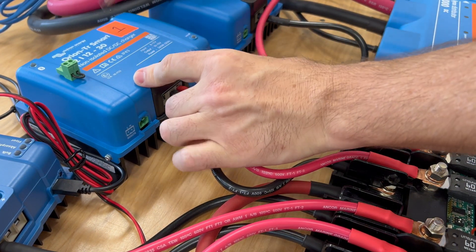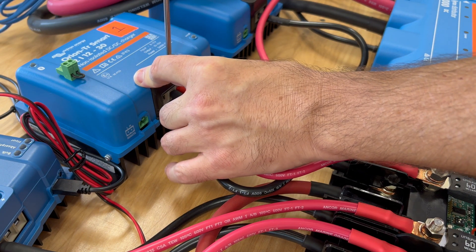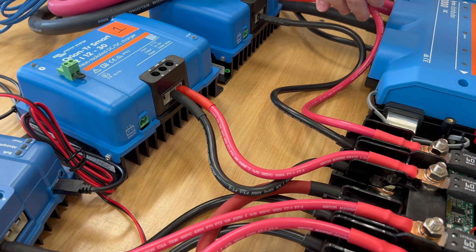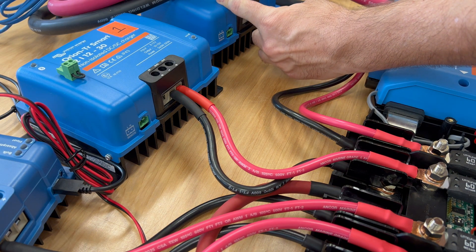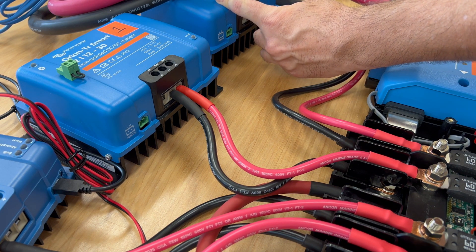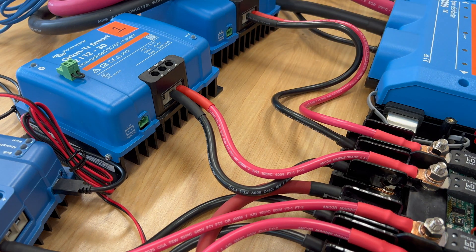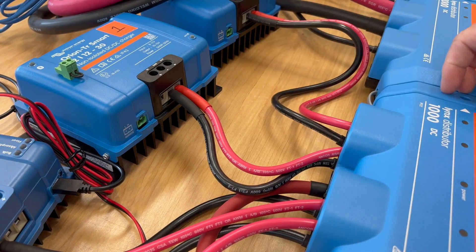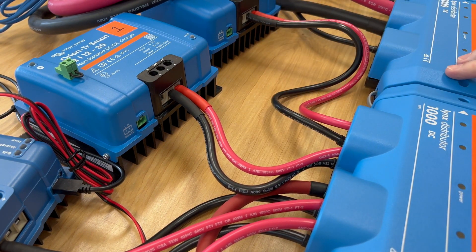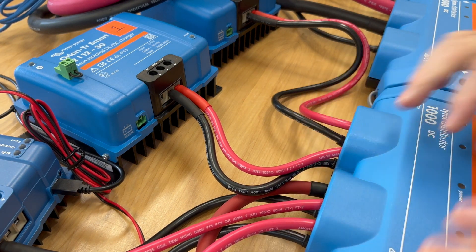The other end uses the ferrule in the screw terminal. You can see with the heat shrink these are all nice and pretty — and pretty counts, right? I can close this up and get that into the little slot.